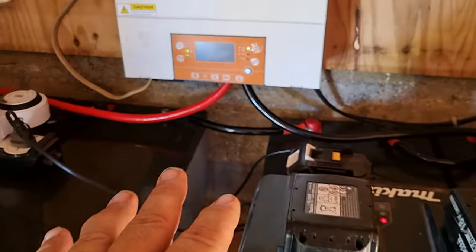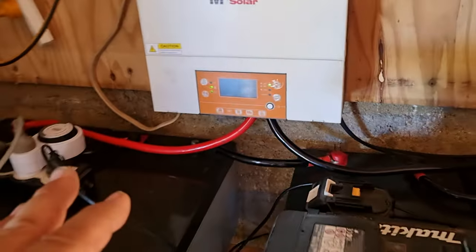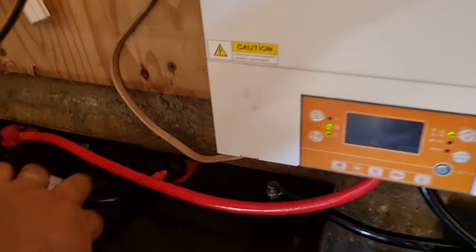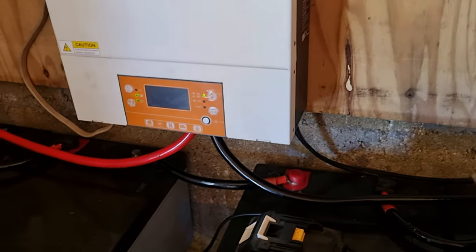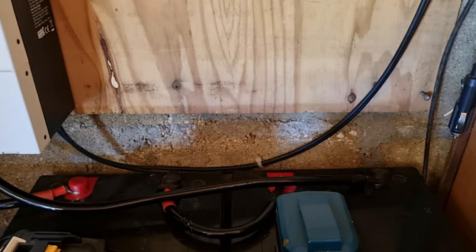Also, I had two batteries on the bottom, two batteries on the top, and there were longer cables going to the bottom, so I thought maybe we're losing efficiency that way. So if I've got all the wires the same short length going from one battery to another, maybe the efficiency might be better with it charging.